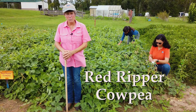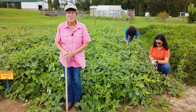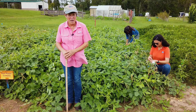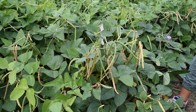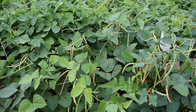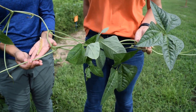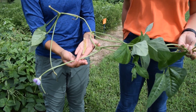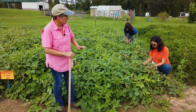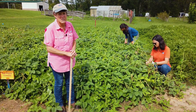Now we're going to look at red ripper cow pea. Red ripper is believed to have come into the United States in the late 1800s or early 1900s, and there's been a lot of interest in this particular variety for wildlife and as a hay crop. As you can see, it's a little bit smaller leaf than iron and clay pea. It is an intermediate in maturity between iron and clay and the Chinese red, and it does not produce as many pods, so it's more of a forage type on the viney side and very productive. Very nice foliage, very little disease, and you can see it might fit very well for pollinators because if you look into the canopy, you'll actually see a number of different pollinating insects using the flowers.